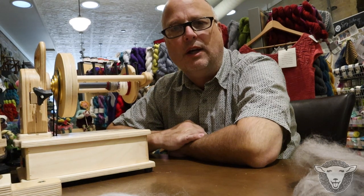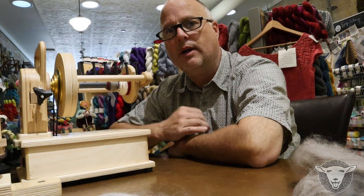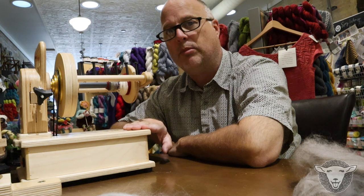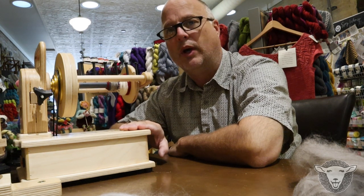Hi and welcome to Spry Whimsy. I got a request to find out how loud a Spinelution Firefly is when you're spinning on it. This is a battery-operated spinning wheel, portable electric motor, no treadling required.